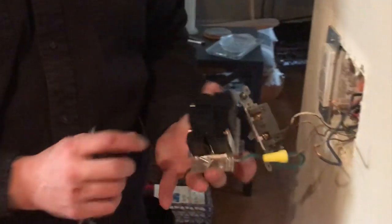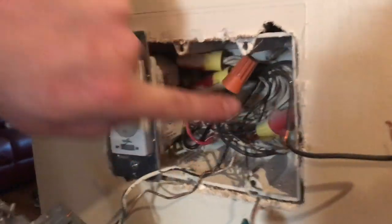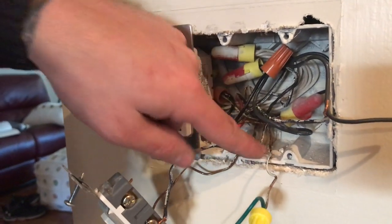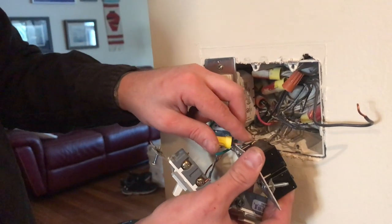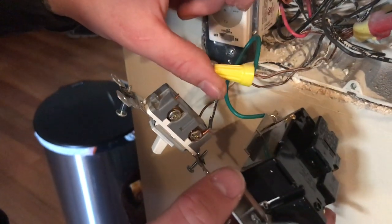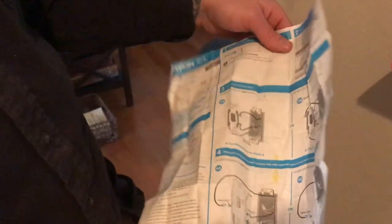The dimmer switch itself is a lot larger than the switch we previously had installed. When we're installing this we want to make sure that we've given ourselves lots of space in the box, that our wire nuts are clear and pushed out of the way, with nothing obstructing it. We're doing a two-way switch today, keeping it nice and simple. We might do a class on three-way later, which gets a little more complicated — it's actually one of the most common issues electricians get called out for when DIYers try to do the switches themselves.